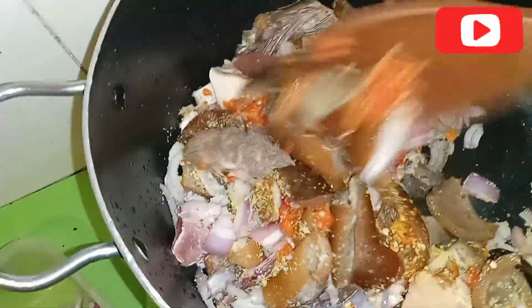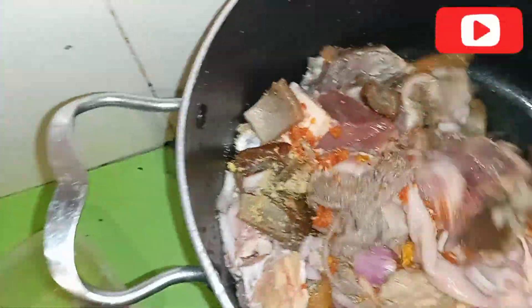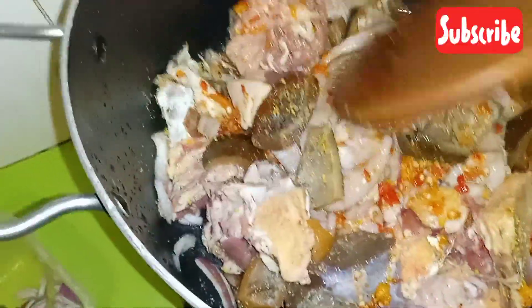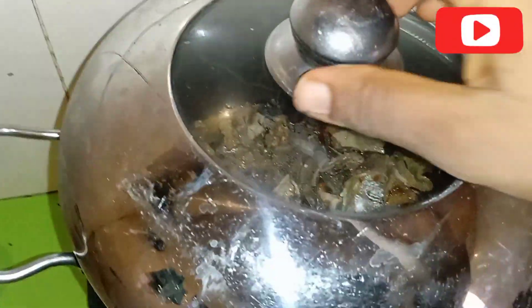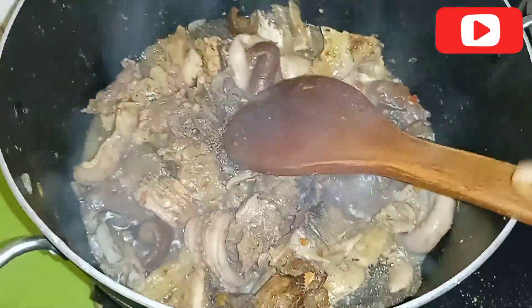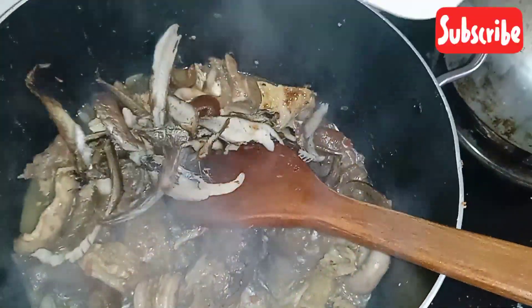I was actually using my other hand to hold my phone, so I'm stirring with one hand — that's why it seems like I'm not turning it very well. But I made sure everything is well combined, then I covered it. I didn't add water because I needed it to bring out its own water. The meat, when it boils, releases its own water for the soup.